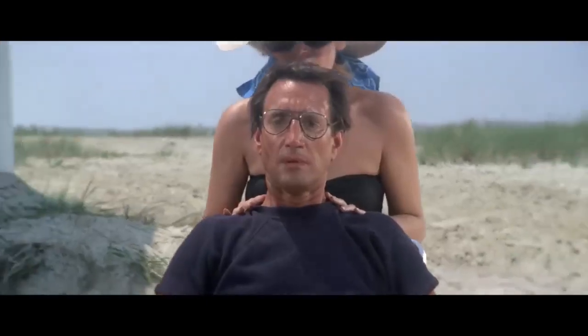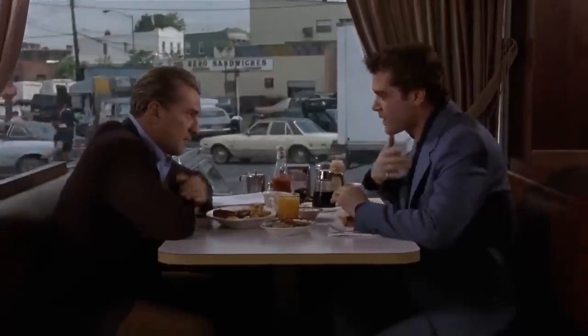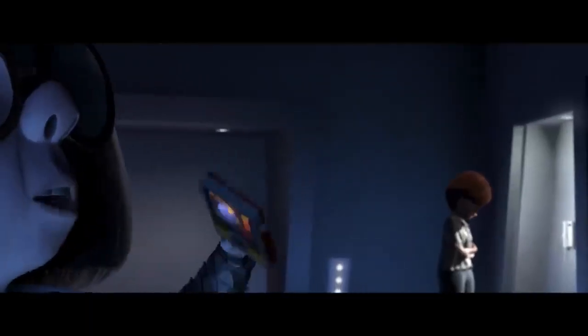The dolly zoom is one of the most disorienting and flashy camera techniques of all time, and it shows up in some of the most beloved scenes in cinematic history. It's famous for its bizarre look, but the shot also teaches us a lot about filmmaking. It shows the different kinds of lenses and how to use them, it enhances the emotion of a scene, and it can be used in subtle places you may not have even noticed.